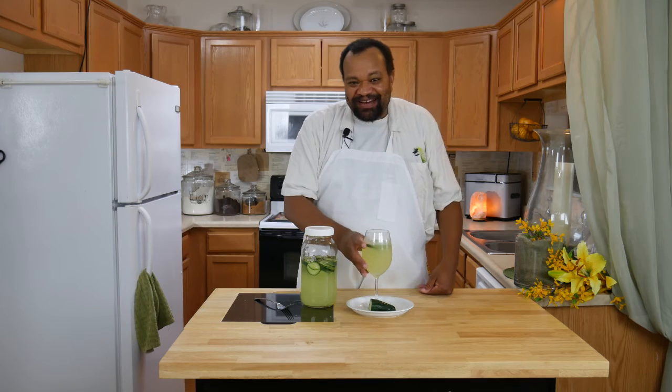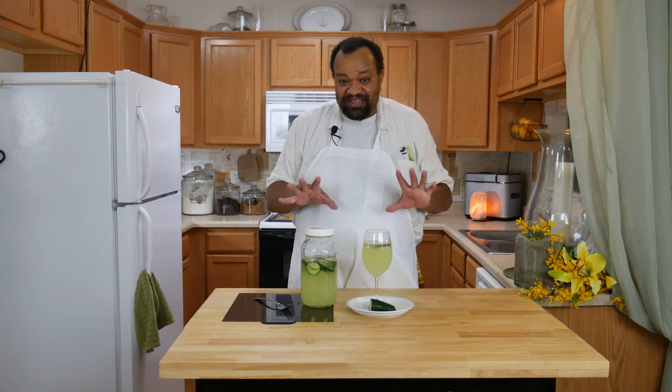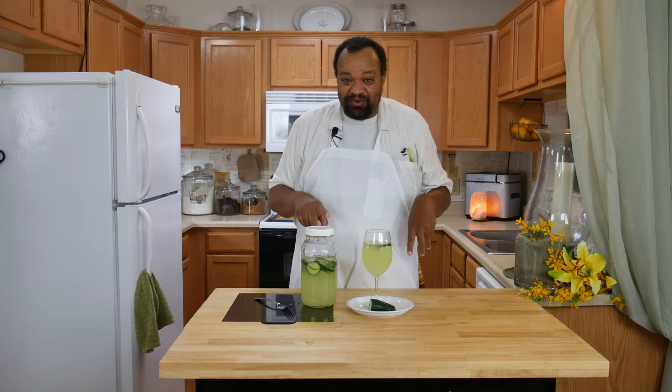Wow, that is nice and refreshing! It has a wonderful hint of cucumber and it does not have the pulp that the original cucumber lemonade had. This is one of those great drinks I think you're going to like, especially on those really hot days.